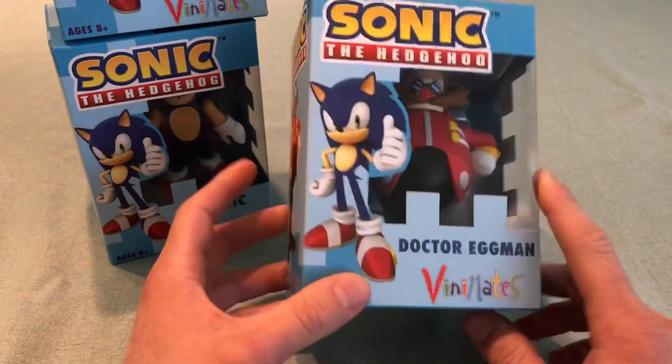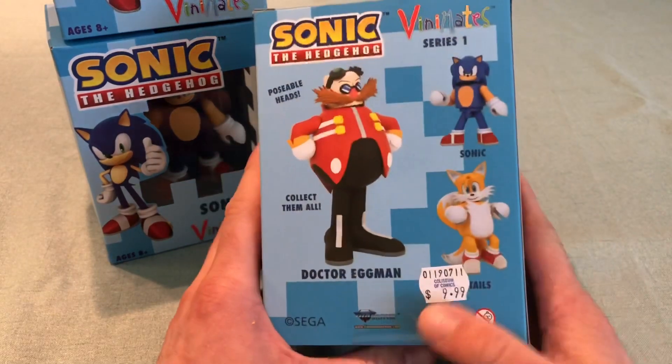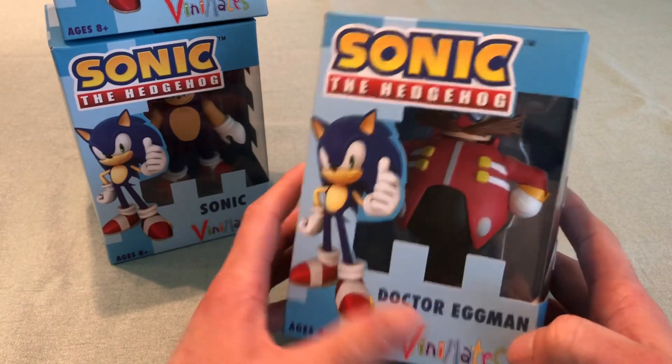I feel like there's not very many Sonic products with Dr. Eggman that actually spell out 'Doctor' — it's usually just 'DR.' I don't know why that caught my eye. But this is definitely my favorite one, and it's a little bit taller than the other two, slightly.